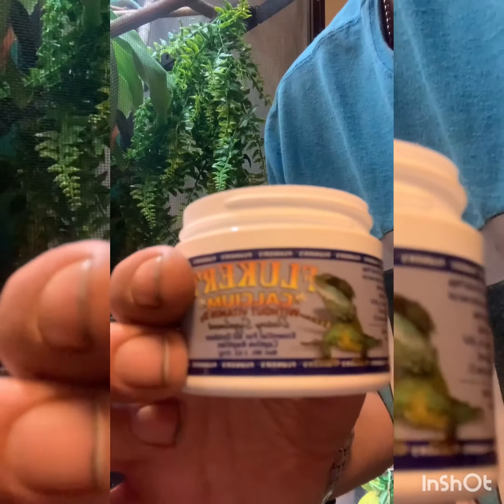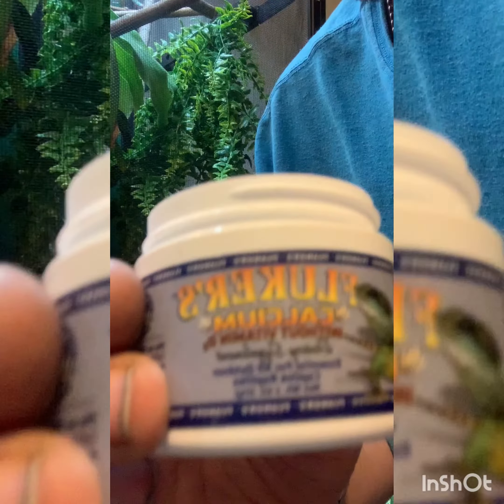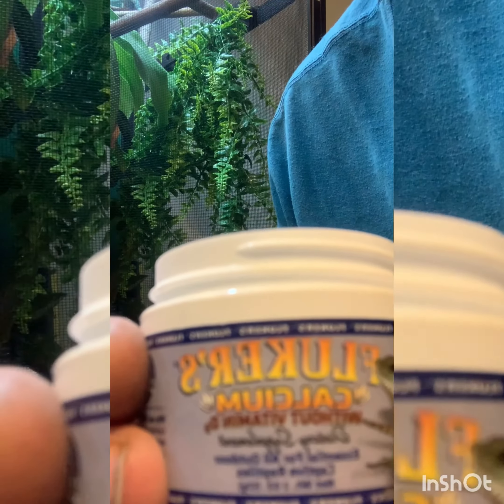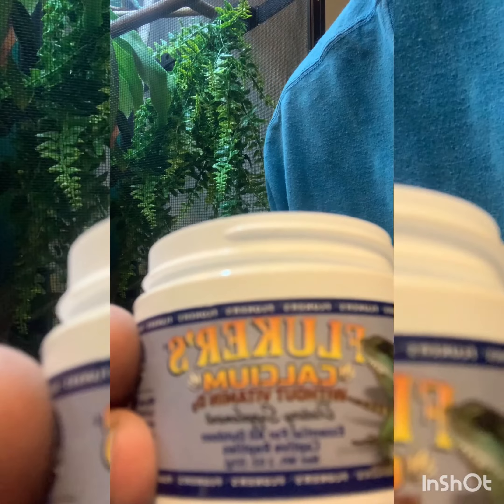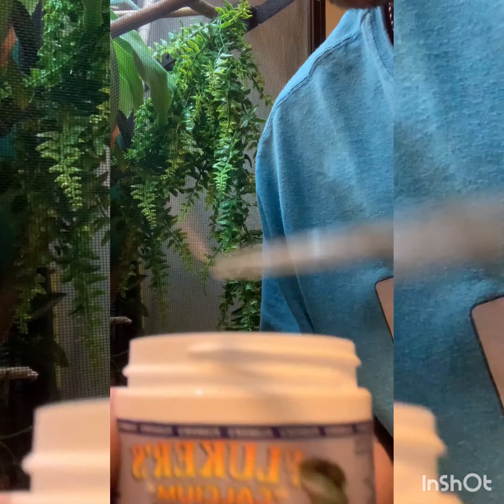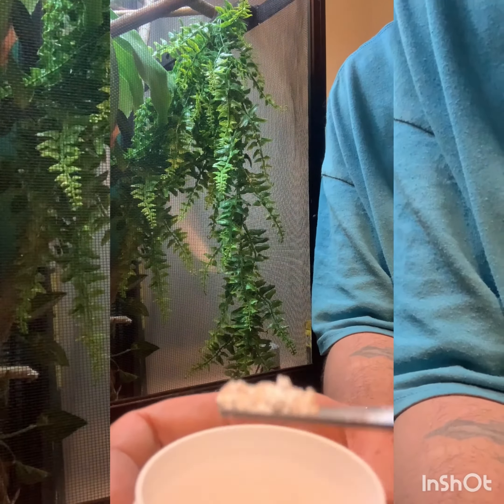I use calcium without D3 throughout the whole month, except for two days when I add in a multivitamin and calcium with D3. We're going to need quite a bit.